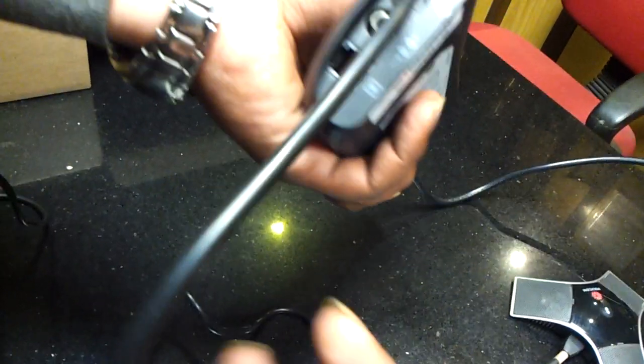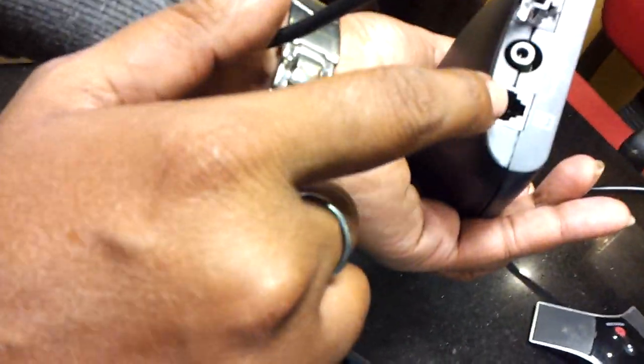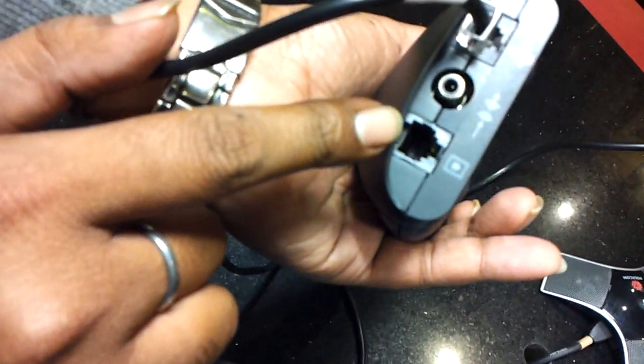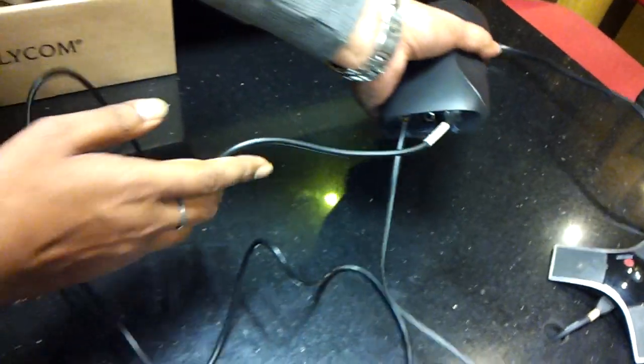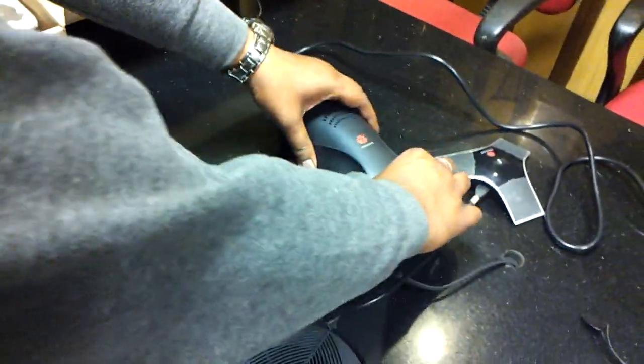This RJ11 is your telephone line and the telephone line is connected over here — it is the given port in your adapter. We can attach this over here. Now your device is completely ready.